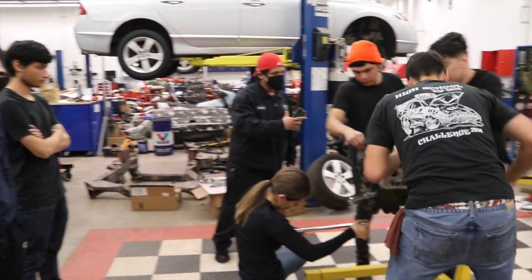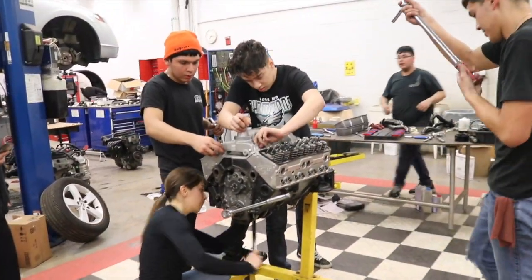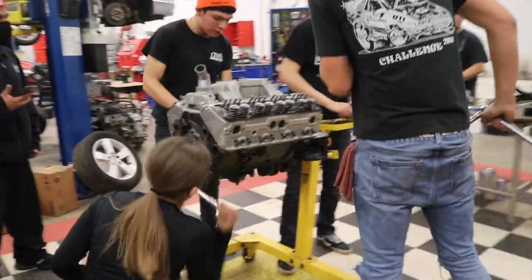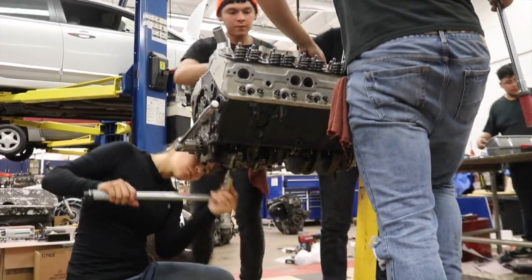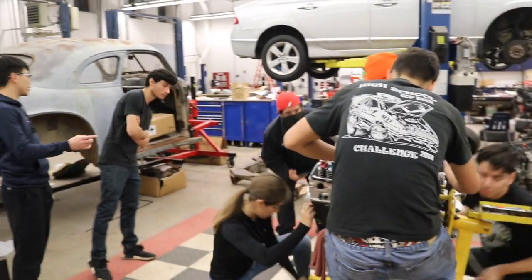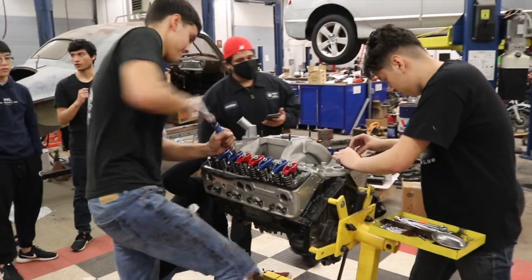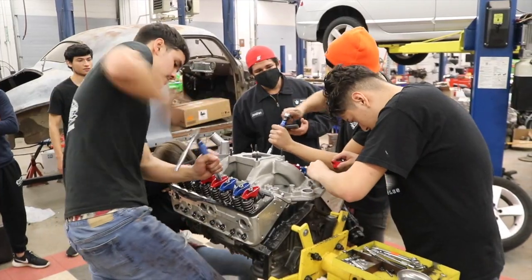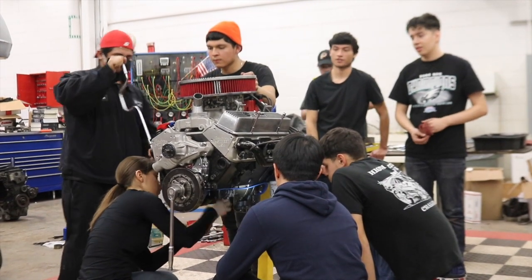As we said, Jonathan, Enrique, and Andy are here to offer some assistance to the team. With two practice runs over, the guys spend some time with them, teaching them things that might help pick up their times.